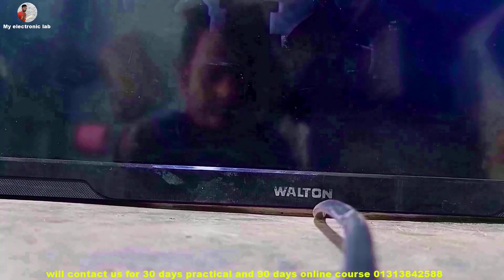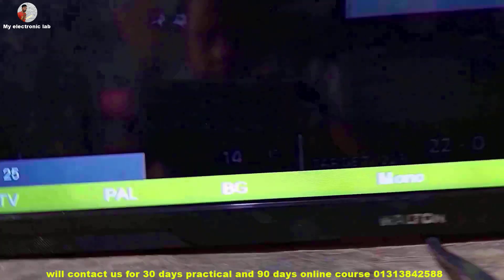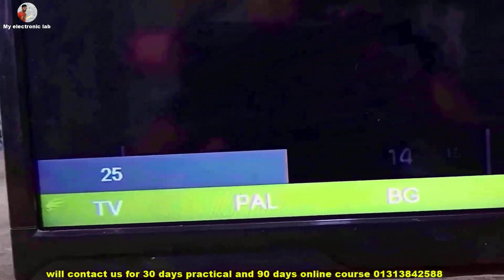Dear friends and all my esteemed subscribers, I am MD Sharif. Welcome back to my Electronics Lab E-Top channel.